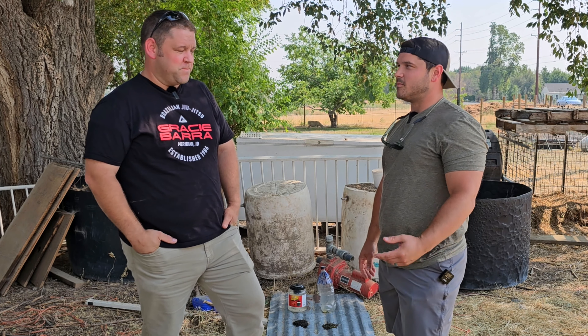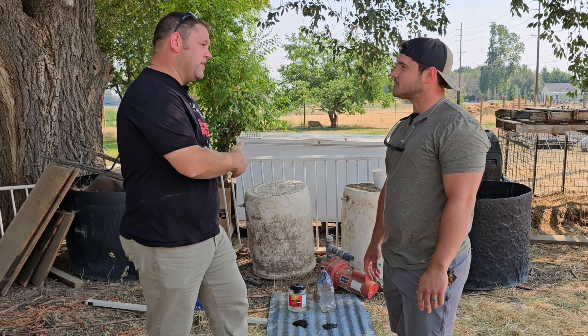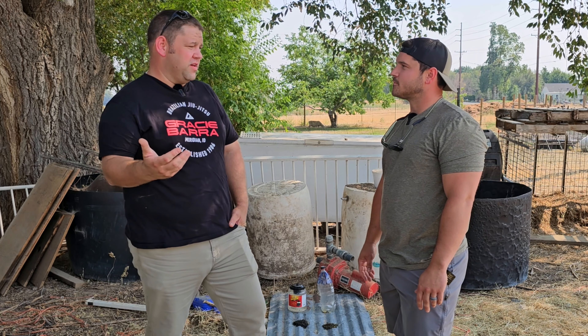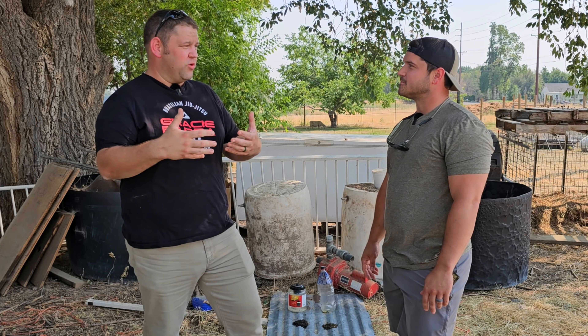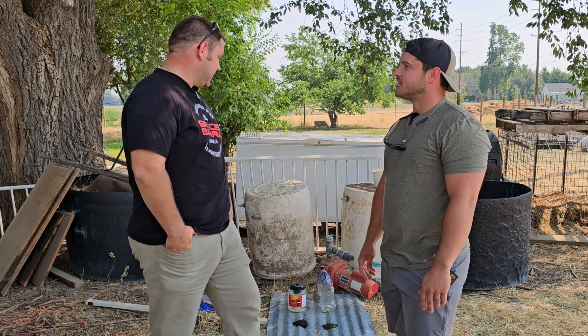Who knows if my bait is going to get even stronger and more pungent and attract more flies as those eggs get even more fermented — which could be one of the reasons why the Captivator bait is used, because it's maybe going to be a little bit more consistent and not get so smelly that it smells worse than the chickens.